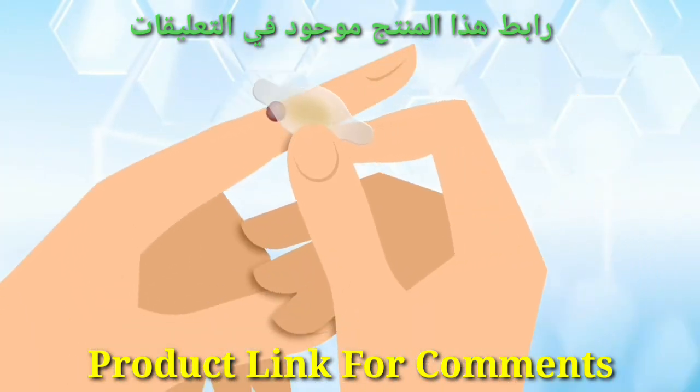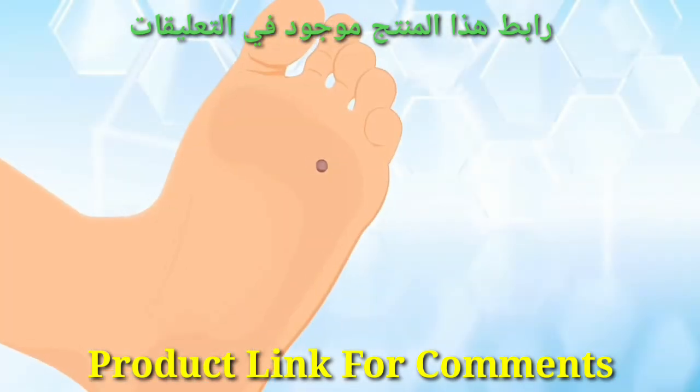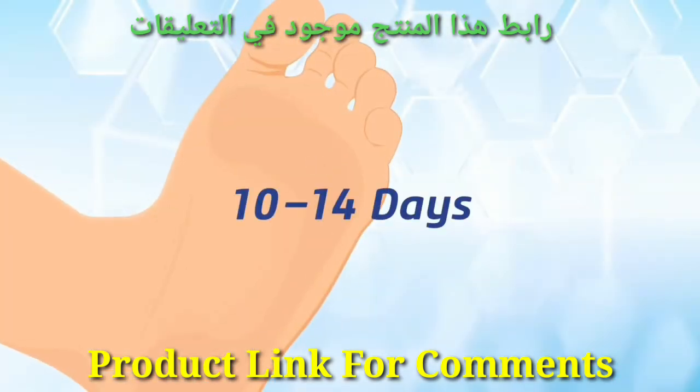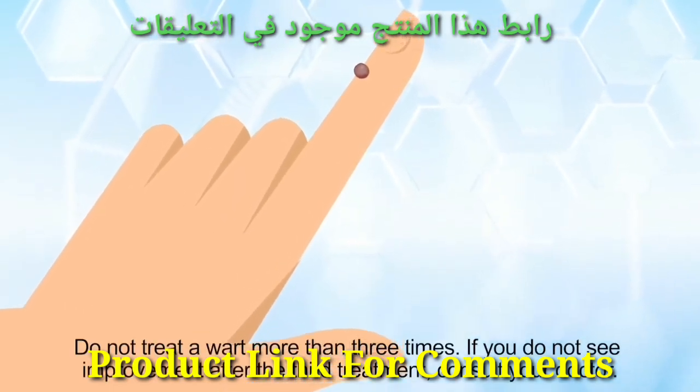Cover the treated wart with the enclosed gel pad for added comfort and protection. For most people, the wart should fall off within 10 to 14 days. If the wart hasn't diminished after 14 days, repeat Steps 1 through 3.